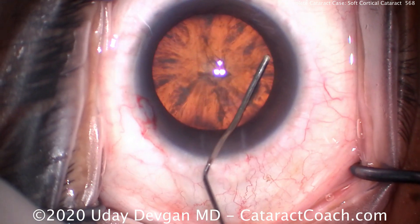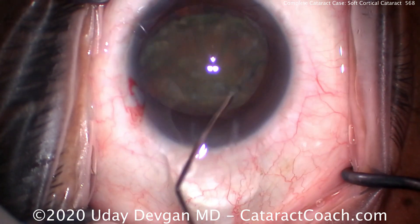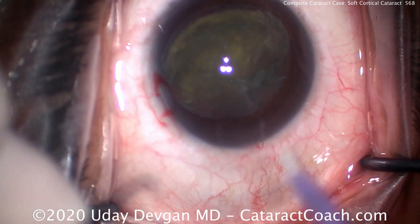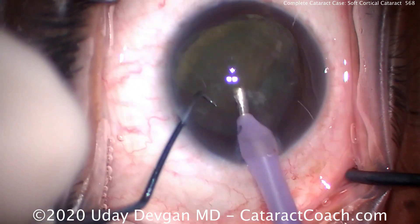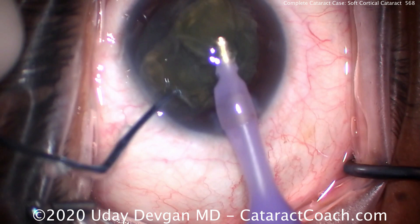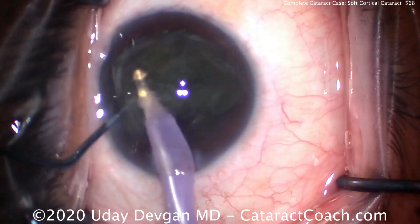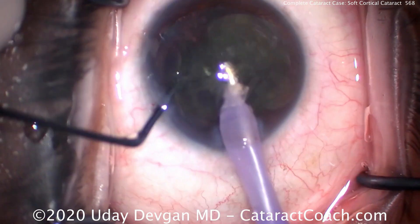Here's the hydrodissection. We'll do a nice, thorough hydrodissection. There's that total opacity. We definitely want to get the lens out of the capsular bag here because it's relatively soft — we don't have to work in the bag. There's going to be a minimal amount of phaco energy, so we'll use a very moderate phaco setting. We can try to chop the lens and it chops easily. Using high vacuum and high flow, we can emulsify and aspirate the lens very quickly.